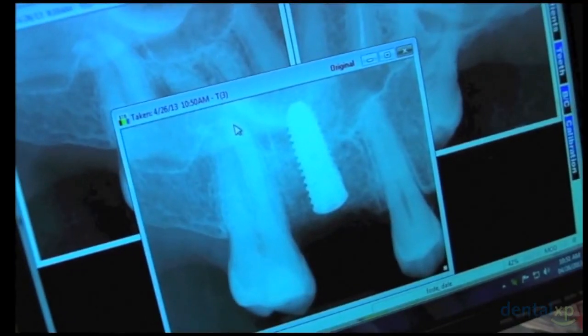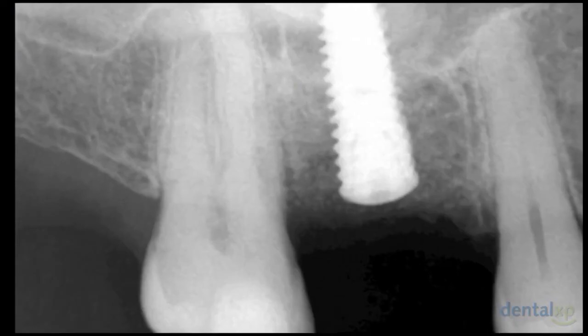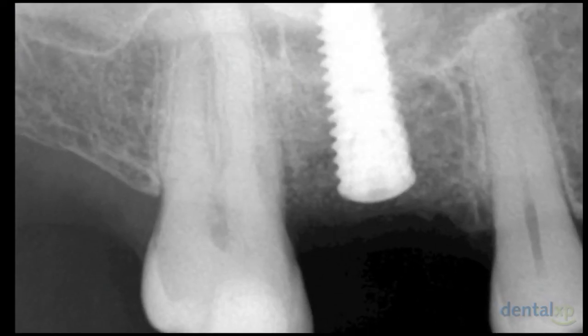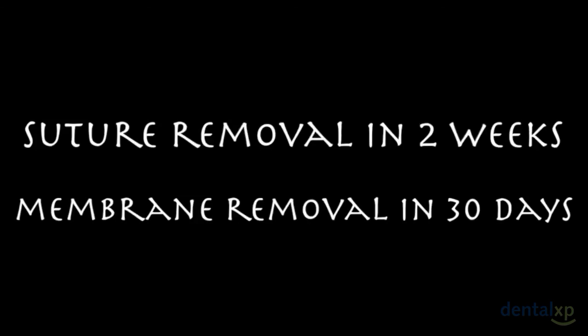Here you can see the implant. It raises the sinus about three millimeters, and the top of the implant is about two millimeters deeper than the interproximal height of the crest of the bone at the distal of the premolar. Sutures come out in two weeks, membrane in 30 days.